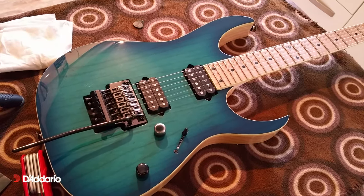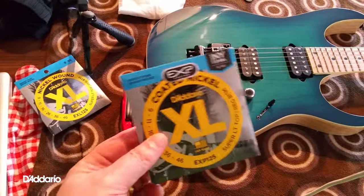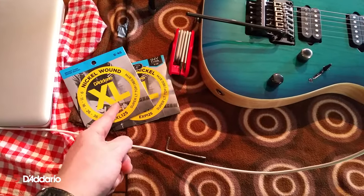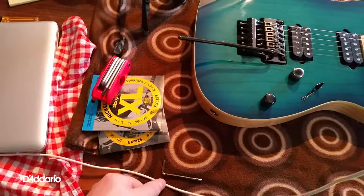What do you reckon? So we shall see. Is it worth spending the extra dollar on EXP coated strings? Do they sound any different? Or are you best just buying a load of these? I don't know.